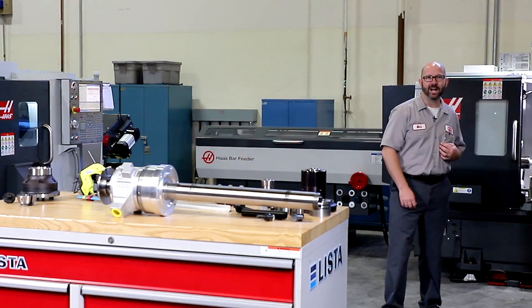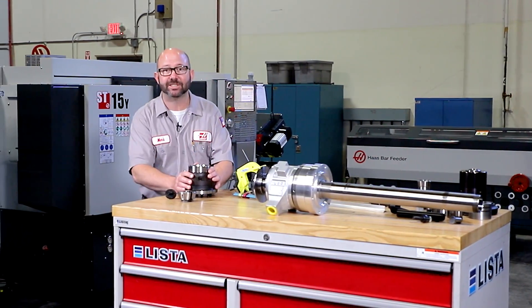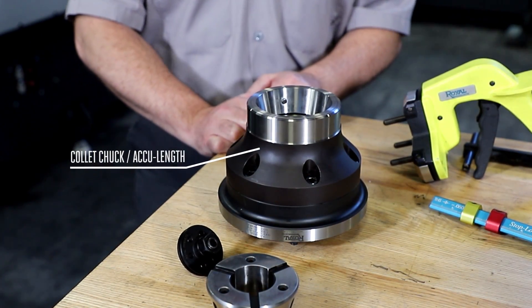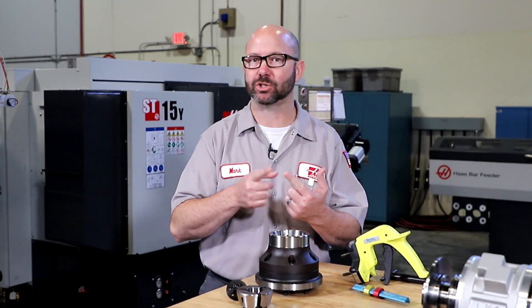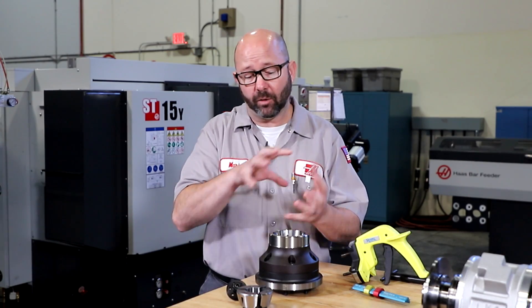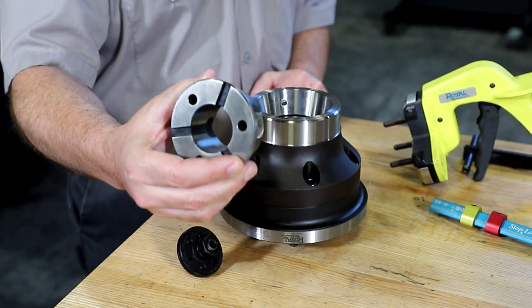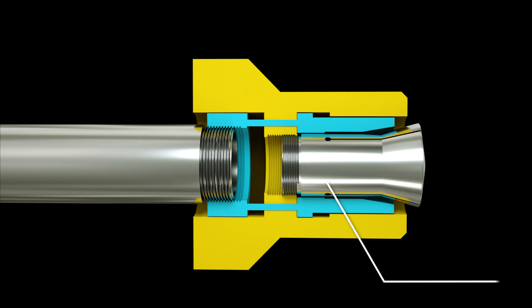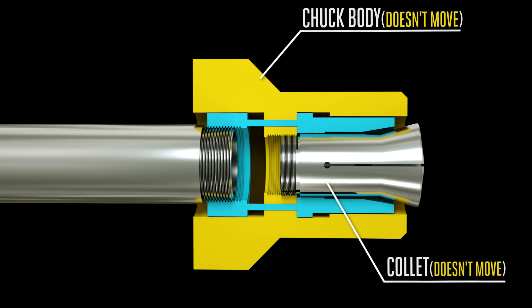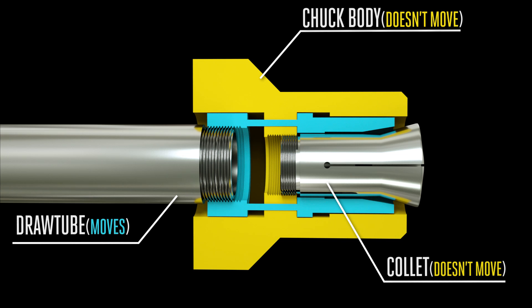On a first operation, that slight Z variance might not be too bad — we can just add in an extra facing pass. But on a second operation, it does matter; that's our finished part length. A dead length collet chuck might be more appropriate for those second operations. Different manufacturers have different names for this style: dead length, accu length, true length, fixed length. All these collet chucks work to keep our collets from moving when the draw tube moves. With push-to-close collet systems, our collets are fixed to the chuck body, which doesn't move, and not directly to our draw tube, which does move.